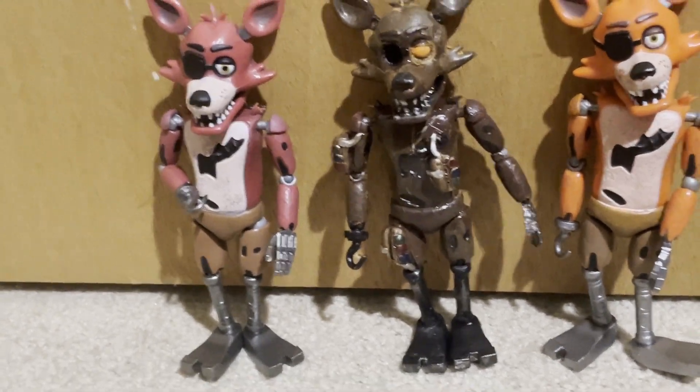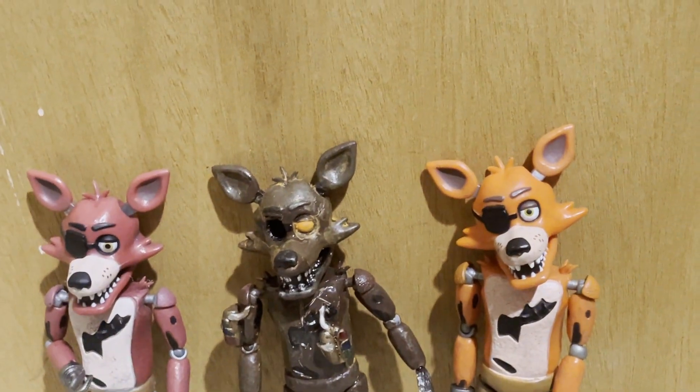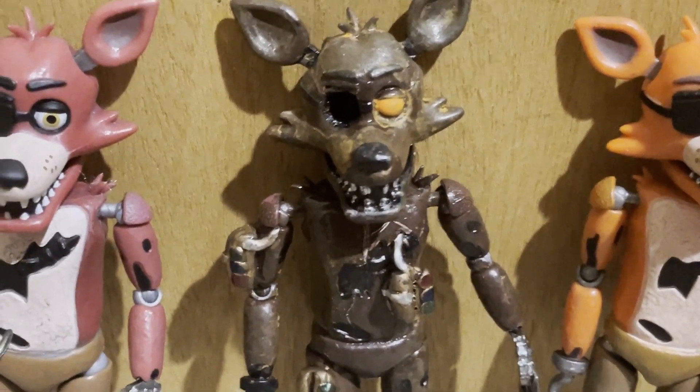Not really a custom that I really wanted to make that bad. But I wouldn't mind making him, obviously, because I put him on the poll. Basically for this guy, I basically just used him as practice for paint jobs.